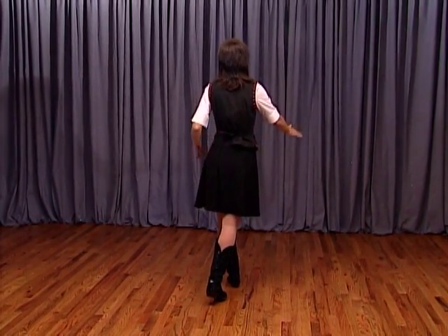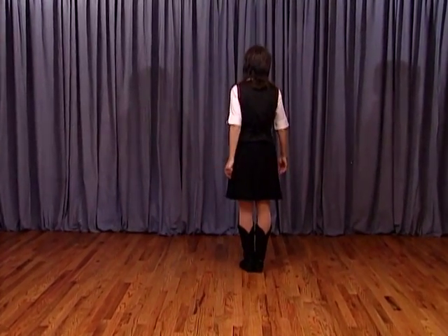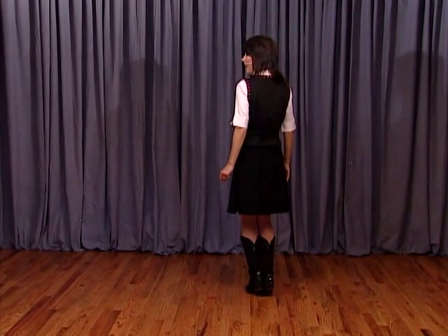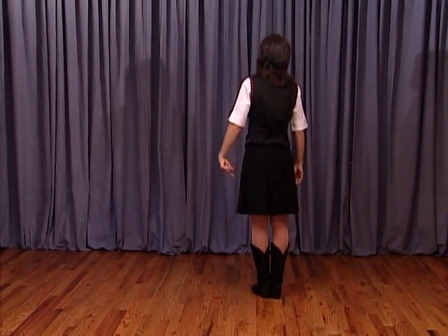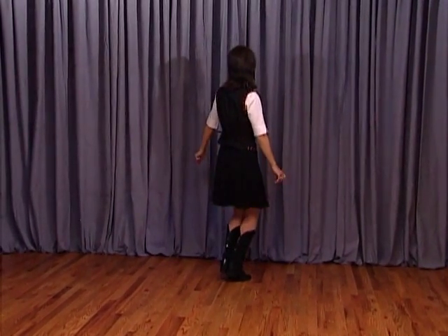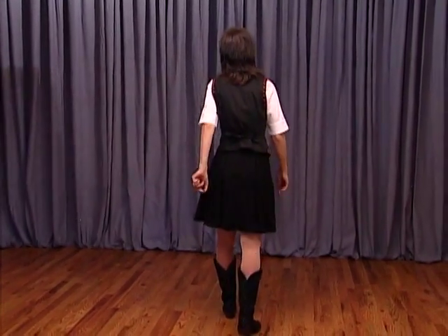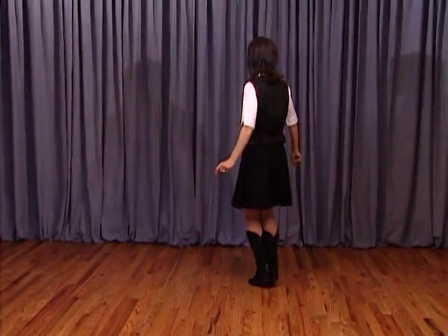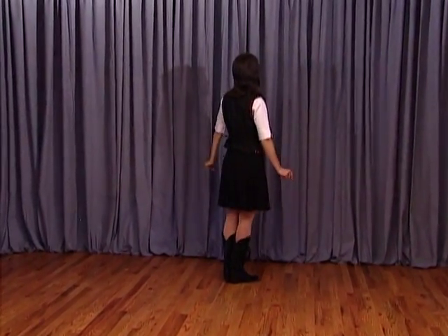Moving on — diagonal step slide. Big step to the right diagonal, one, slide the feet together, two. We're going to do two knee pops: bend the knees and three, bringing the heels back down and four. Same thing to the left diagonal — big step five, together six, and seven, and eight. Notice the body's facing a little bit at the diagonal when you do that.